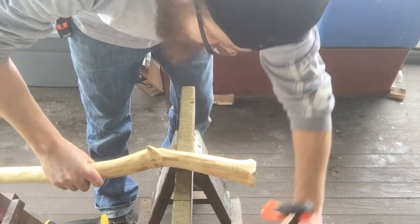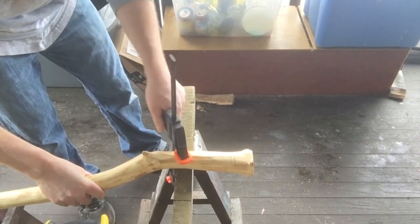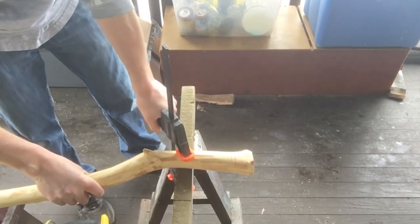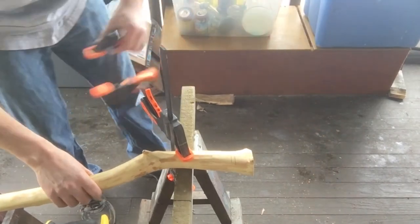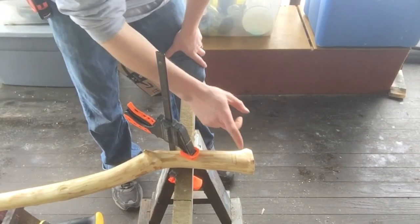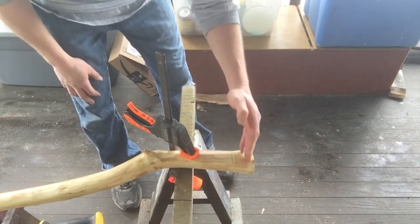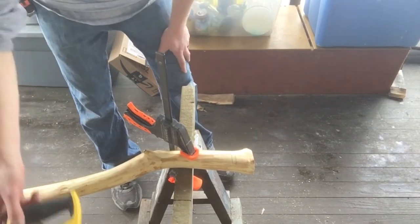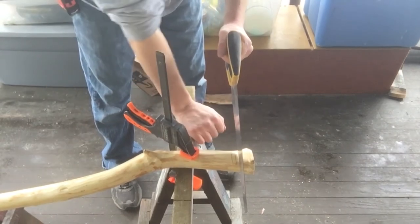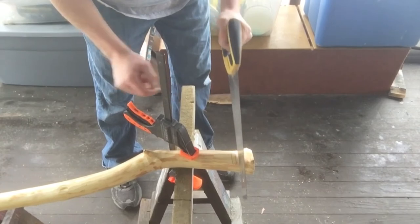Nothing too crazy going on here other than clamping this thing in place so it doesn't move. If I was in my shop I'd use my bench vise. On site you work with what you've got — put another clamp on the end. We're going to cut that line closer to the edge. I cut these really long so they'd have room for this operation, and I'm still going to cut it a bit long. It's easier to take away than add back — I'm going to cut almost another quarter inch past that line.